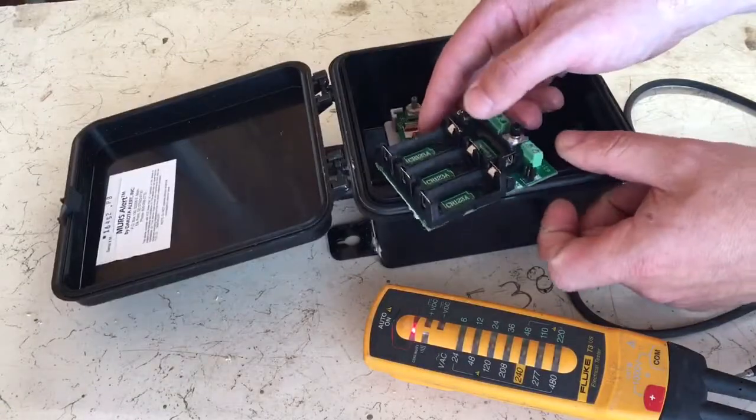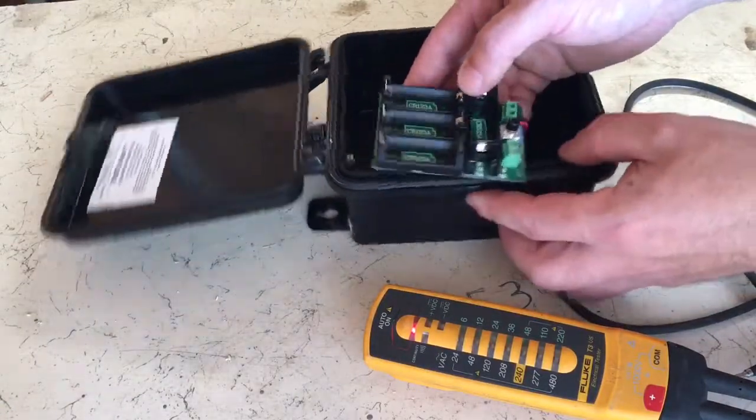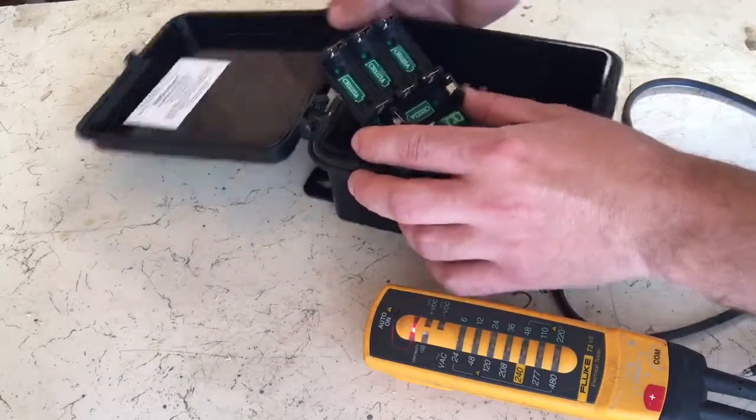There are some wires already attached to the back that I don't want to mess up, so I've set the board in view of the camera. You can see I put a yellow dot on the terminals I already found.